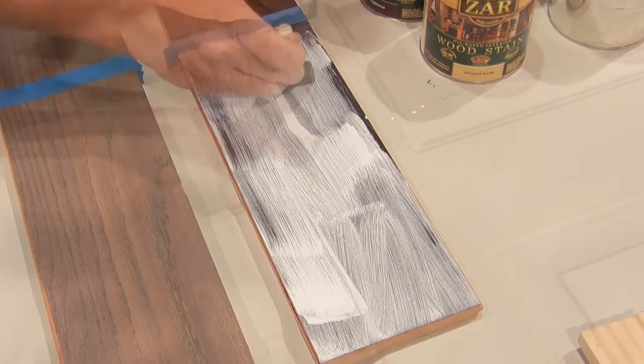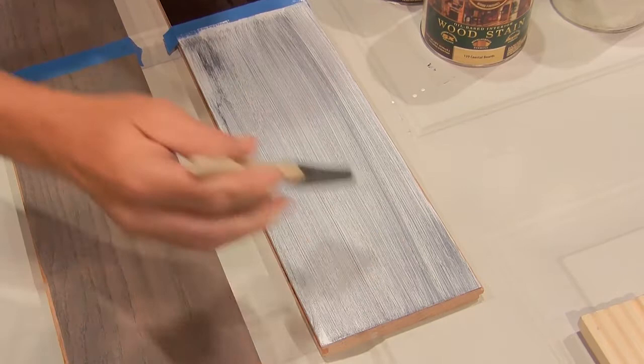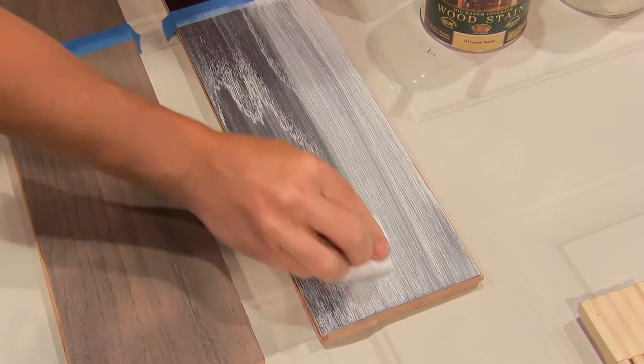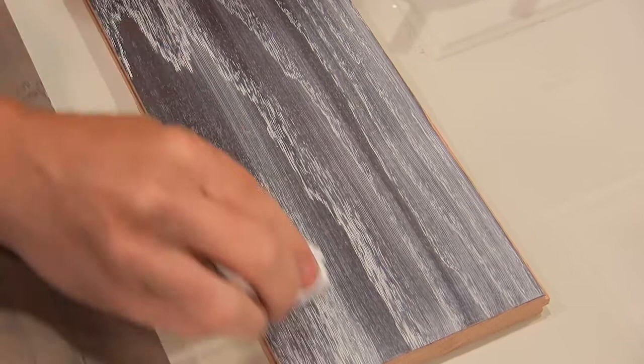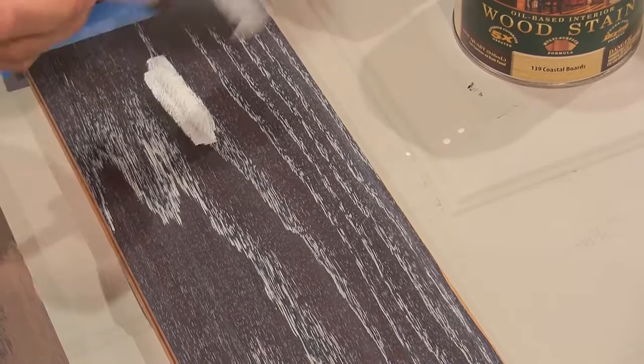Your oak has kind of an open grain, so you're just working it into that. Then once that's on there, we're going to wipe off the excess. You'll see when I wipe off the excess, it's only leaving stain in the grain of the wood. That is really, really pretty looking. Is this the same as the door — if you're unhappy with your first application, you could put more on and keep working it? Yeah, that's right. If you miss a spot, you can go back and touch it up and then wipe off the excess.